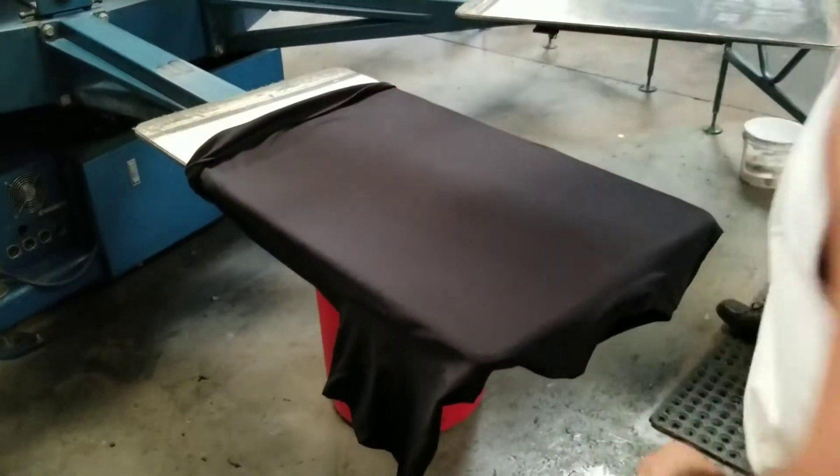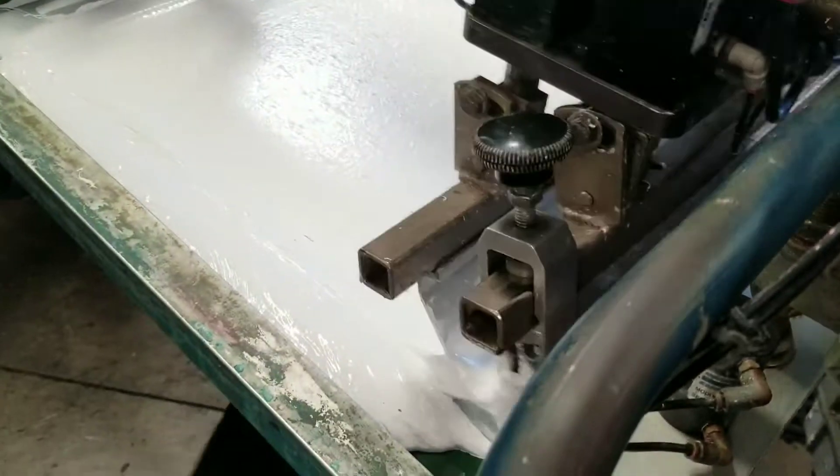Okay, here we are — Tombstone Fire Department shirts, big left chest. Boney loading up the first shirt. It'll come over here to the white under base.